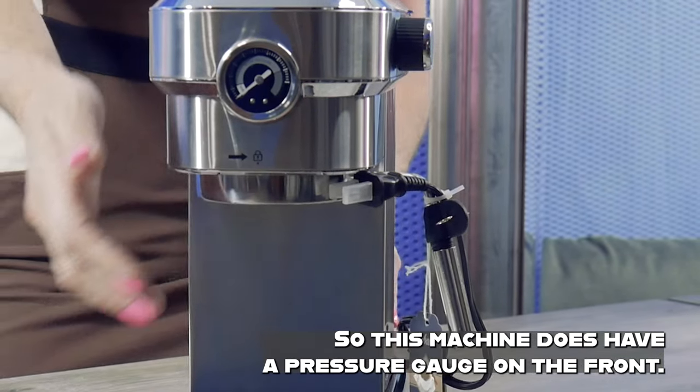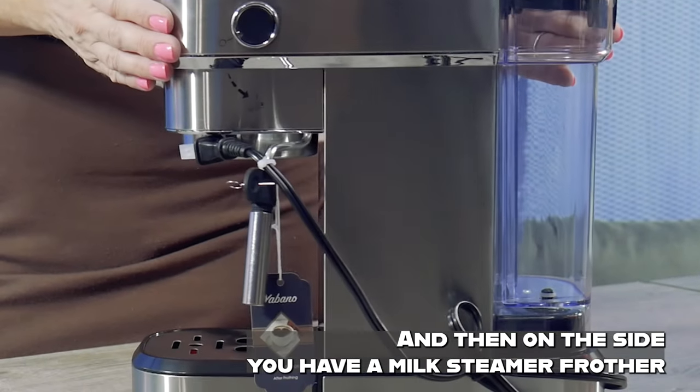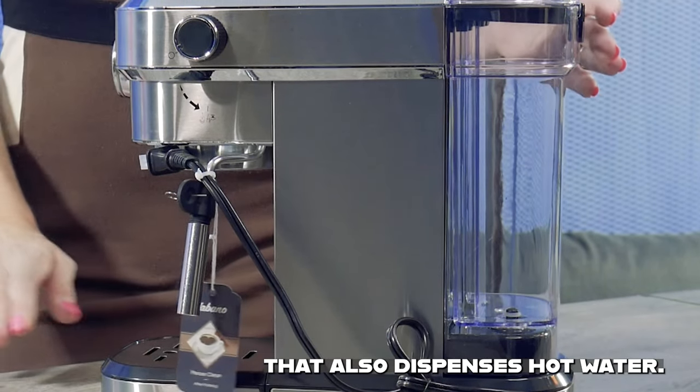This machine does have a pressure gauge on the front, and then on the side you have a milk steamer frother that also dispenses hot water.